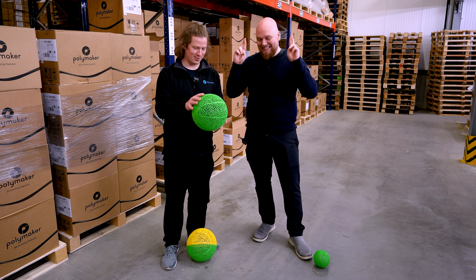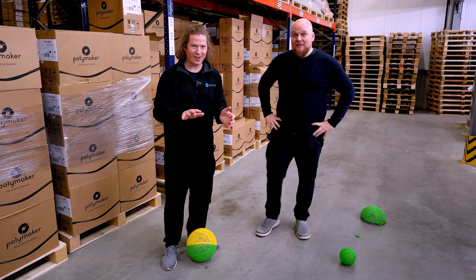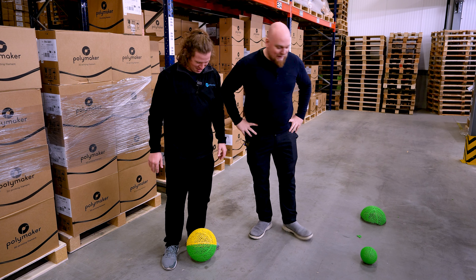Ready? Yeah, okay. The first one — not smoothed — massive epic fail.